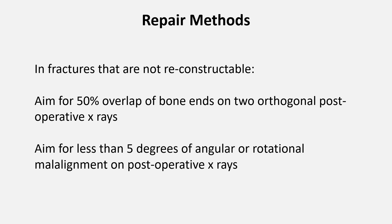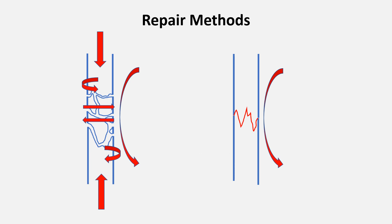When repairing long bone fractures without reconstructing the bone, we want to achieve at least 50% overlap of the bone ends on two post-op x-rays, and less than five degrees of angular or rotational malalignment. This is theory and will be impossible to assess accurately without immediate access to post-op x-rays. Significant angular and rotational abnormalities post-op will result in ongoing lameness and joint problems. Our patients are more tolerant of angular deformity in the craniocaudal plane than in the mediolateral plane, since the latter has a greater effect on weight-bearing forces. If the bone heals with a significant angular deformity, re-fracture is a real risk once implants are removed. We use our implants to neutralize the forces acting on the fracture, and each fracture will have different forces.